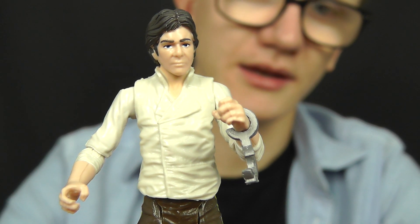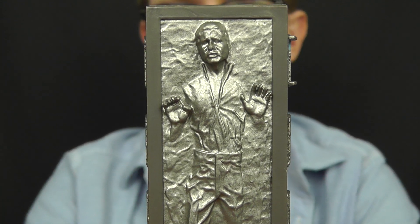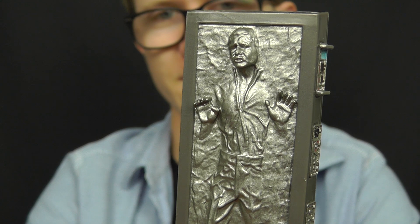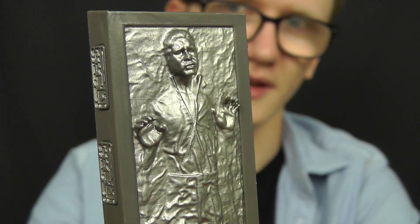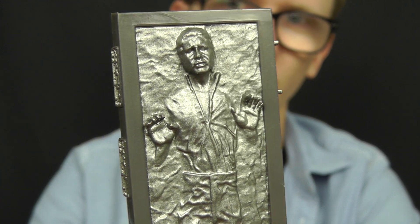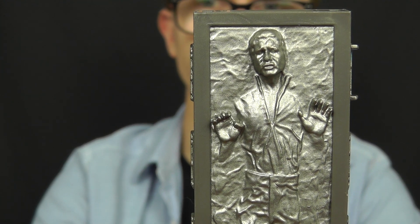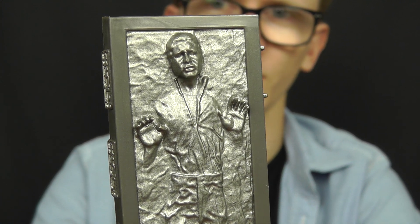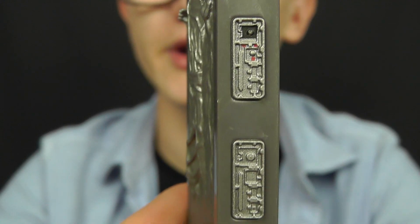Moving on to the major accessory included with this figure — the Carbonite Block, which is very, very cool. I am a little bit disappointed with a few aspects of its design, but the sculpt on this Carbonite Block is definitely spot on. This has never really been an issue for Hasbro — they've always done a really good job on the Carbonite blocks, even dating back to the Power of the Force line. The accuracy and overall sculpt has never been an issue, and I'm really happy with how the Carbonite Block itself looks. Han is frozen there at the front, and down the sides we have those temperature controls and all that sort of stuff.